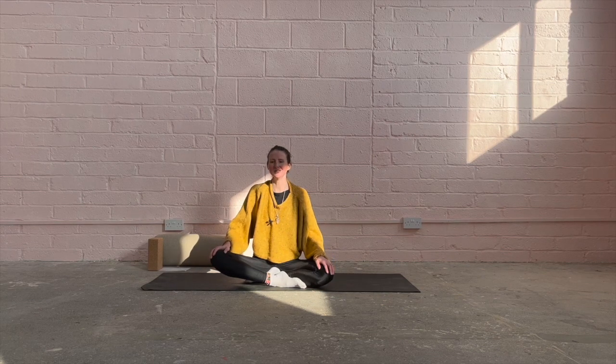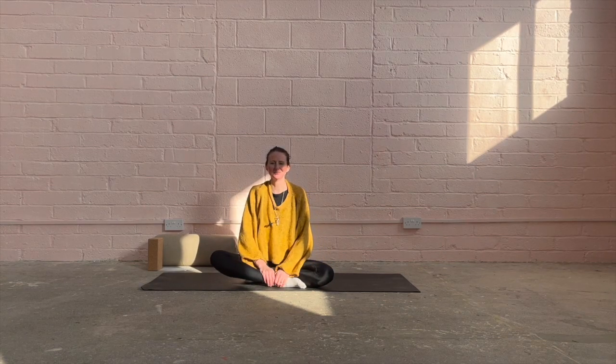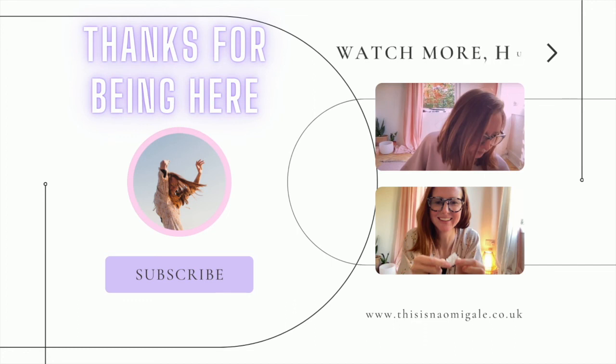Thank you so much — loving you. Namaste.